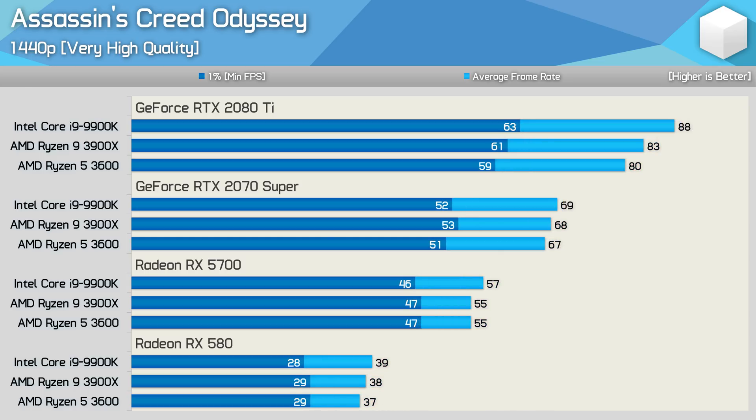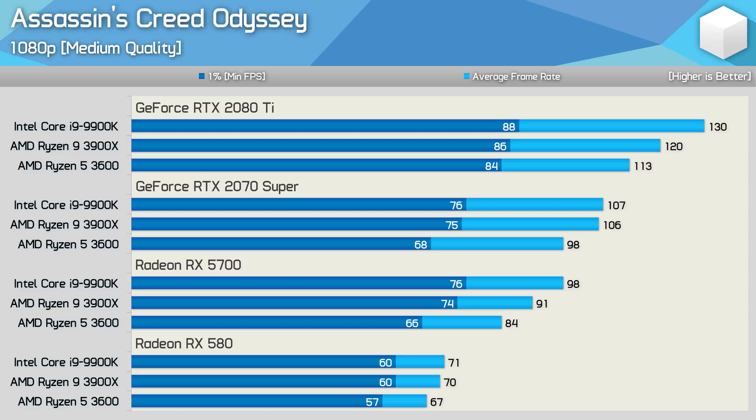Reducing the quality level to the very high preset sees very even performance with the 2070 Super and RX 580. The RX 5700 seems to slightly favour the 9900K, and we see a similar thing with the RTX 2080 Ti. At 1440p, margins remain roughly the same — the 9900K enjoys a very small performance advantage with the RTX 2080 Ti, but this isn't seen with the 2070 Super or RX 5700. I've skipped over the high preset as performance was virtually identical to very high, so I've dropped down to the medium preset. Here we see the Ryzen 5 3600 fall off a little with the 2070 Super and RX 5700 at 1080p, which is odd as it didn't struggle nearly as much with the RTX 2080 Ti.